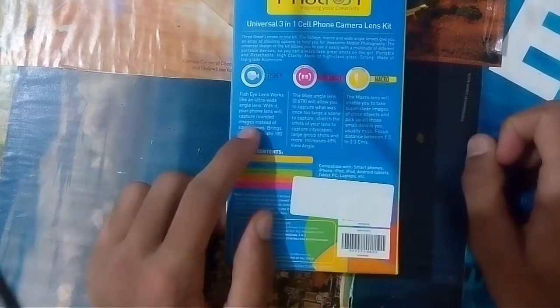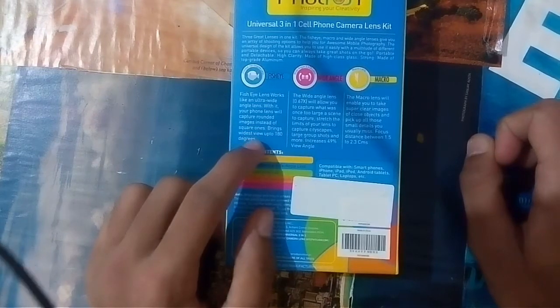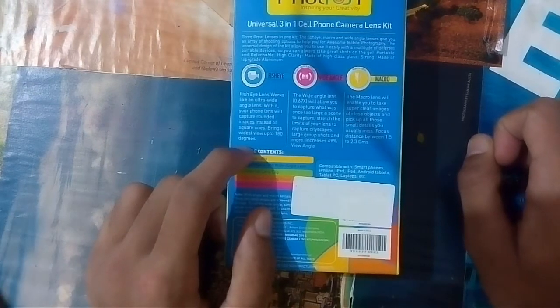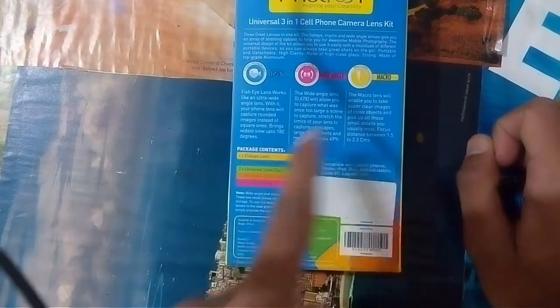Let's see what those things do. The fish eye lens works like an ultra wide-angle lens. With it, your phone lens will capture rounded images instead of square ones, bringing the widest view and up to 180 degrees. So you can capture up to 180 degrees with the fish eye lens.